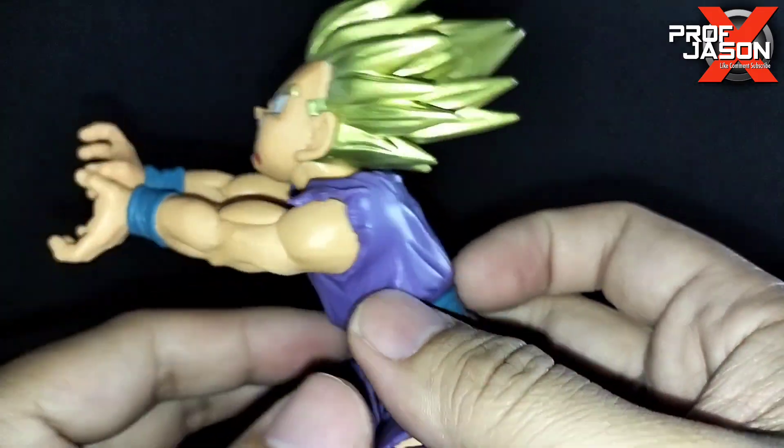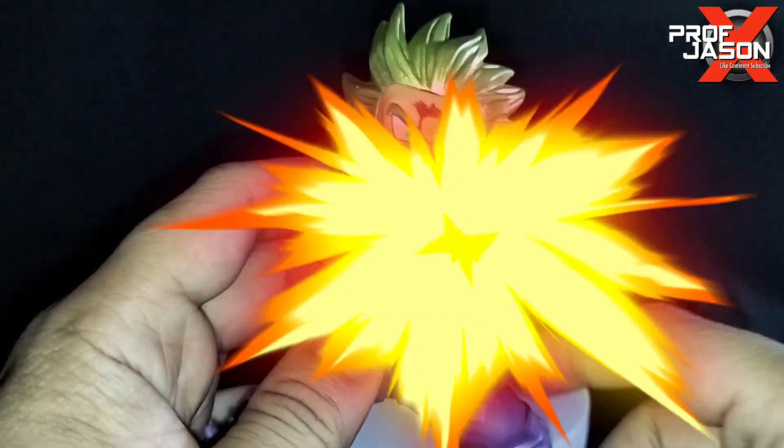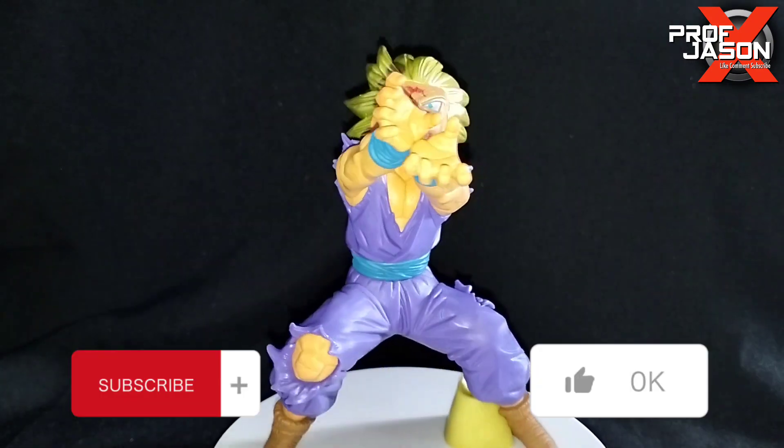I love the paint job they did with this, the pose and everything. So there you have it — I hope you liked this figure and this review.